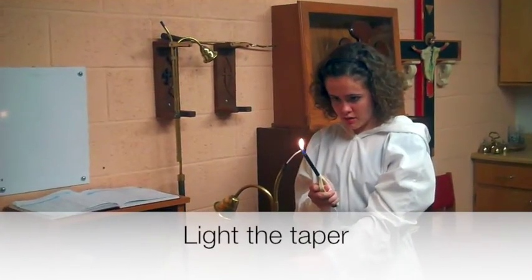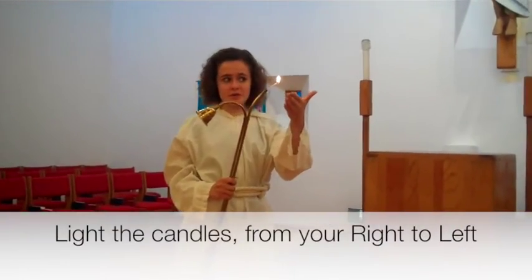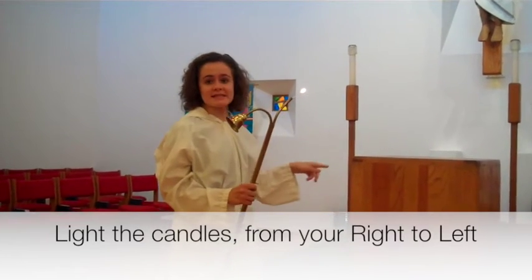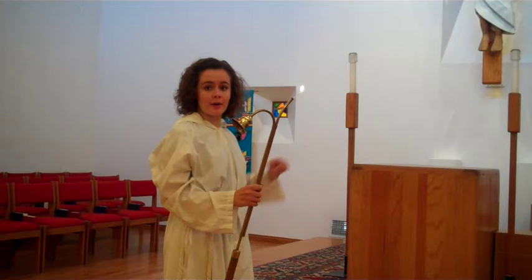You'll light the taper using the lighter. When you're lighting the torches, light the one that's closest to the sacristy first, and then work your way farther away. Don't forget to bow or reverence the altar before you step up on the platform, and again before you return to the sacristy.